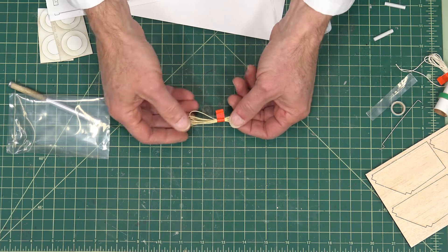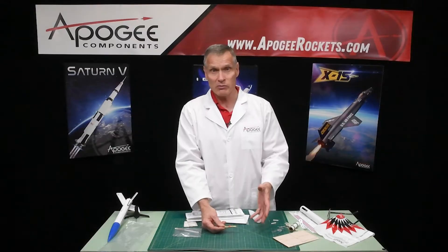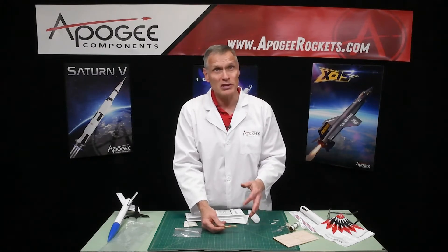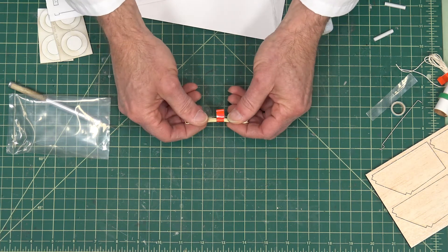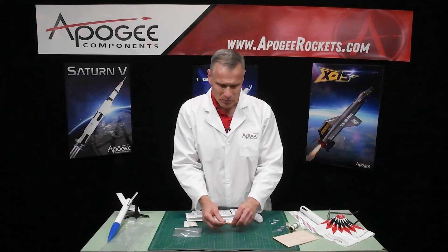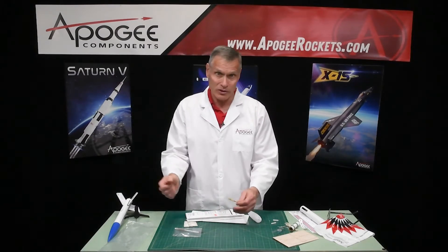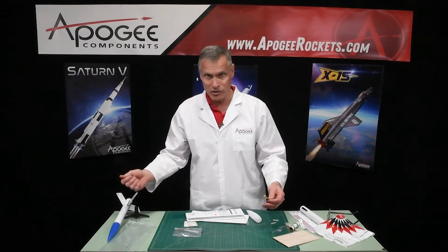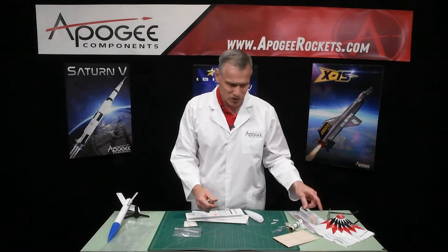It also comes with a Kevlar shock cord. We use Kevlar because it's flame resistant and it's very strong — this is 100-pound braided Kevlar. The problem with rubber shock cord is eventually the rubber deteriorates and the nose cone could go flying off. With Kevlar, that's pretty much never going to happen.